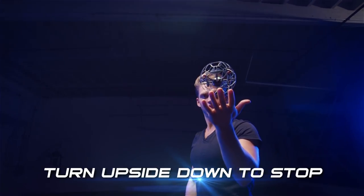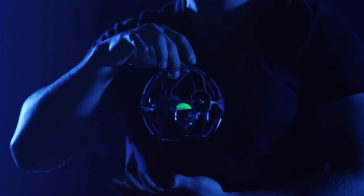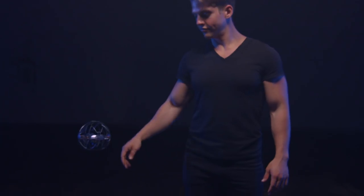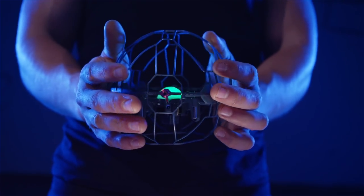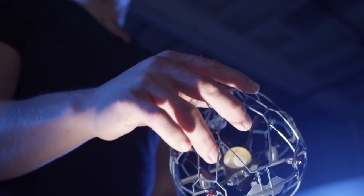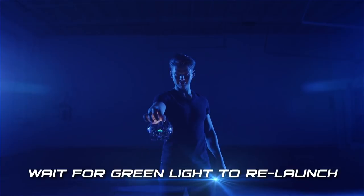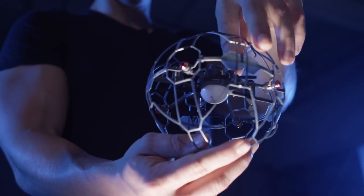To stop the Air Hog Supernova and turn the propellers off at any time, all you need to do is flip it over so the LED light faces the floor. Remember, grab or catch the device from the top of the cage or from the outsides with flat palms so you don't stick your fingers in the device. Once upside down, the rotor should come to a complete stop. You can give it a toss again to restart the propellers and keep playing, or you can switch it off.